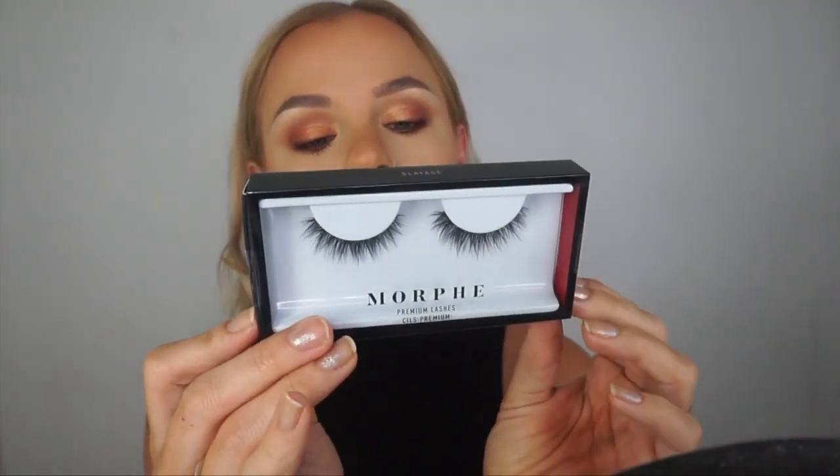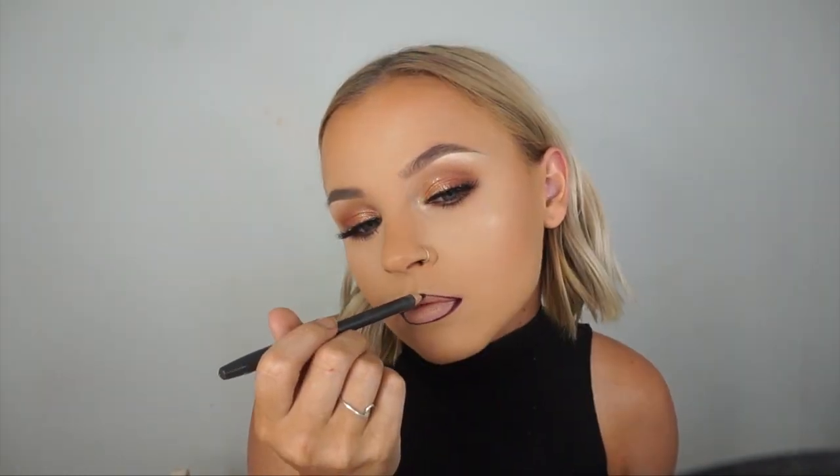I've applied mascara and I'm using some new Morphe lashes in the style 'Sledge' — I haven't tried Morphe lashes before but they look really nice and wispy. For the lip, I'm using a very old MAC lipstick called Film Noir — a deep dark chocolate brown — with MAC Night Moth liner, which is more purple but close enough. When working with a darker lip, make sure the pencil is super sharp for a fine edge. I'm lining and slightly overdrawing, then applying the lipstick over the top.